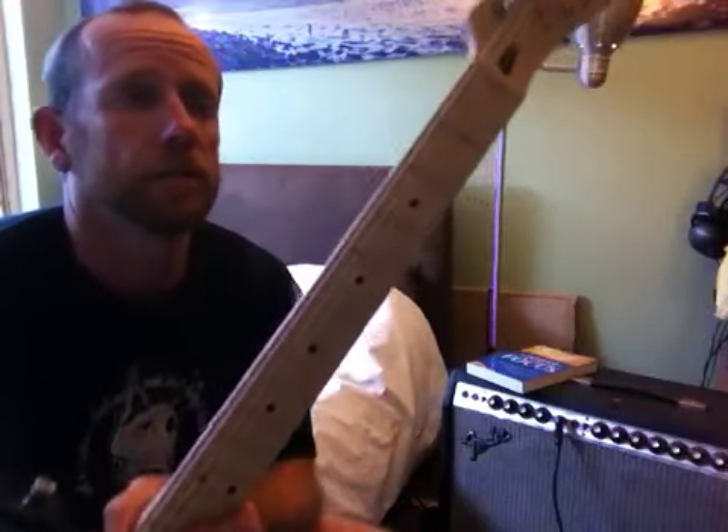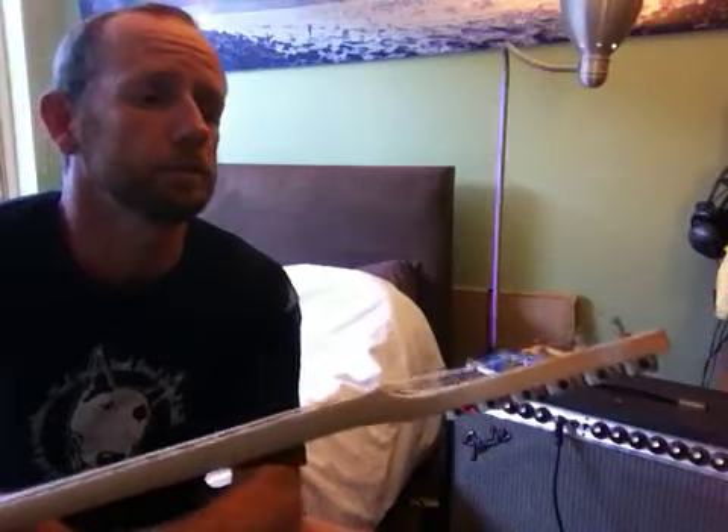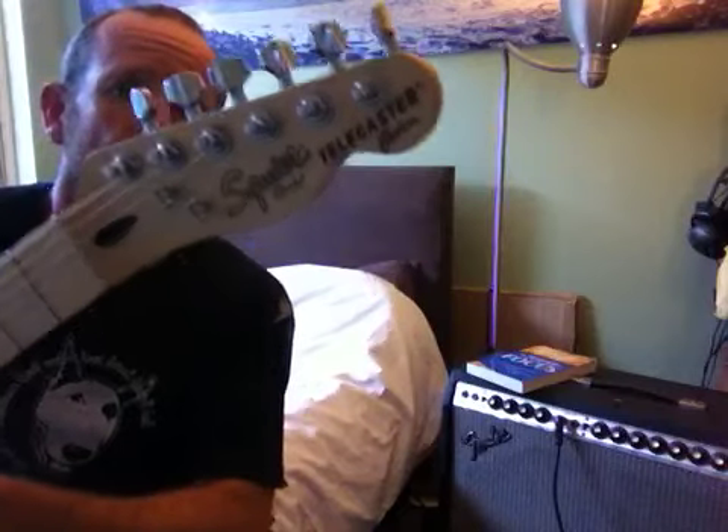This is a guitar I picked up the other day. It's a Fender Vintage Modified — I think it is. Classic Vintage. Squire.